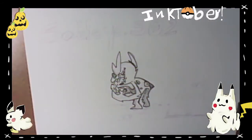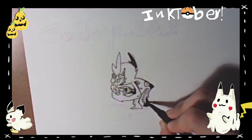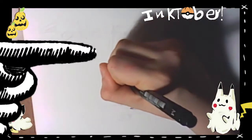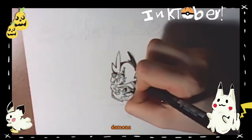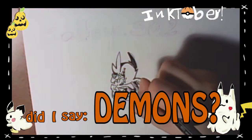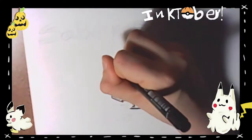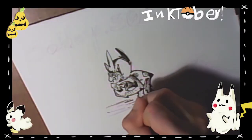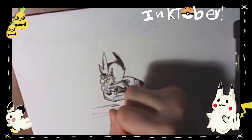I wanted to make Sableye look a bit golem-ish, staring at that emerald — or ruby, whatever it is; I just drew a diamond shape. He's just there looking at it because he's going to eat it, since they eat rocks — that's why they have so many diamonds. I said 'demons' instead of 'diamonds,' but maybe they do have demons too.